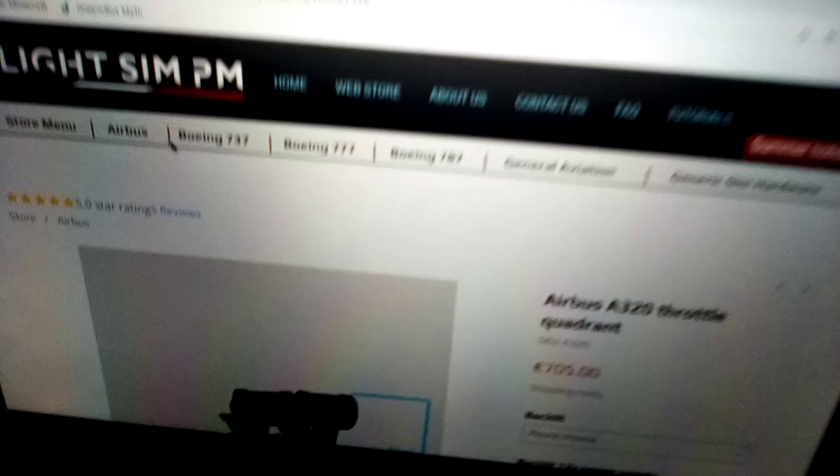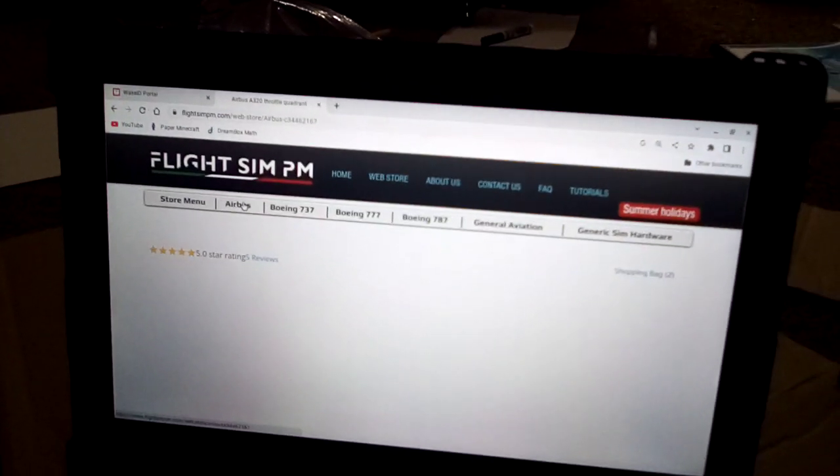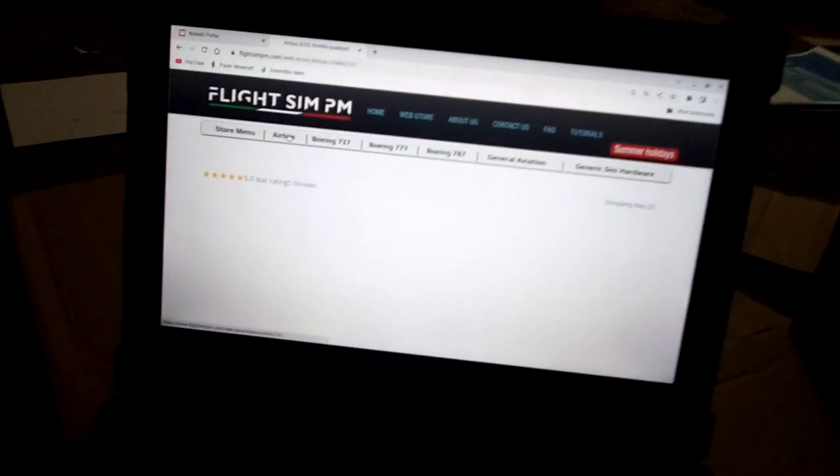We're going to go to the Airbus section — we already reviewed the Airbus products earlier today in a video. I might be making a Boeing video in a few weeks. Boeing is actually easier than Airbus.